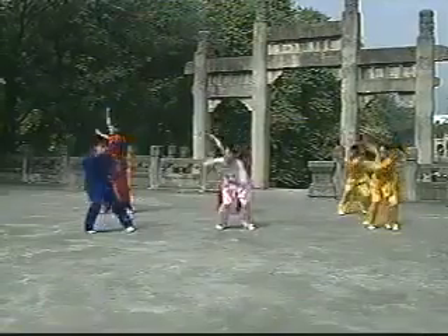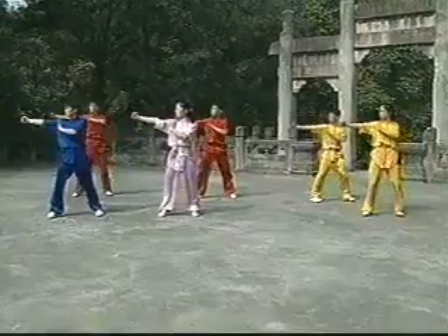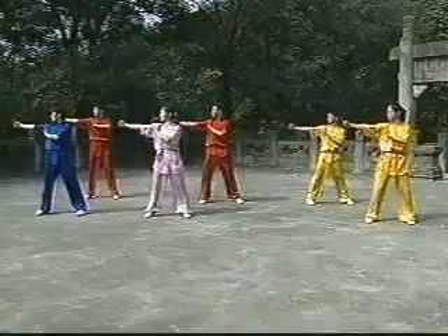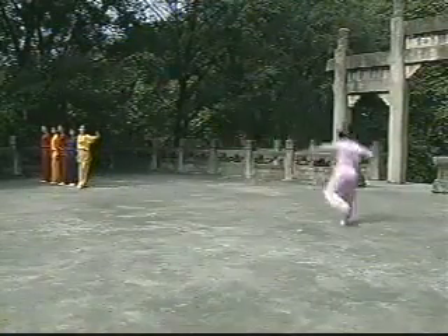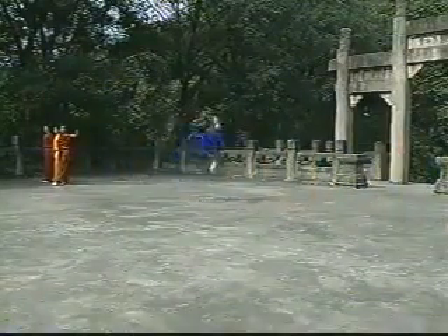Number 2: Jumping Inside Kick. Run and step into a slight horse stance, keeping the back straight. Jump up and lift the left knee up and make an inside crescent kick with the right leg, hitting the foot with the left hand. The whole body should make a full circle in the air.